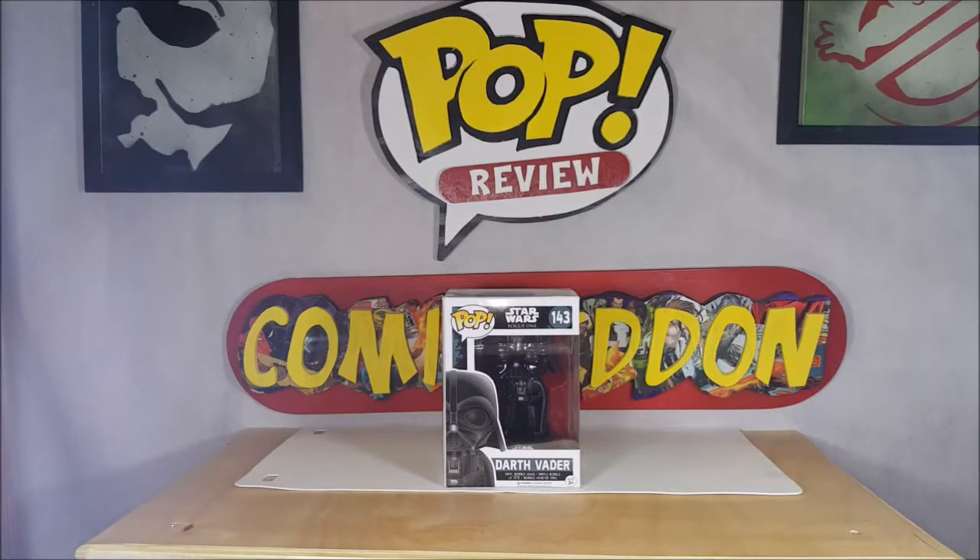Hey guys, welcome back to Comageddon, where all geek culture collides. I'm Shannon, and this week on Pop Review we're going to be taking a look at the Pop Movie Star Wars Rogue One number 143 Darth Vader vinyl bobblehead, so stay tuned.